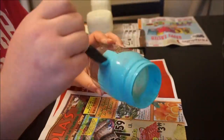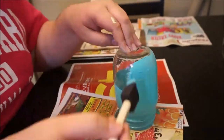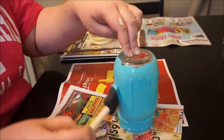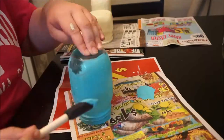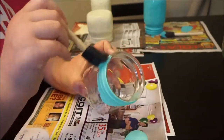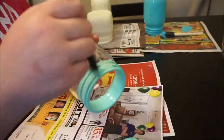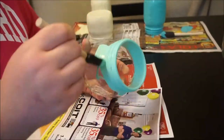If I could go back and change anything it would be the paint brush. This sponge brush was kind of a pain because it absorbed a lot of paint and it was hard to distribute around the jar. But all in all it turned out fine, and I got four brushes for 97 cents so I can't complain too much.